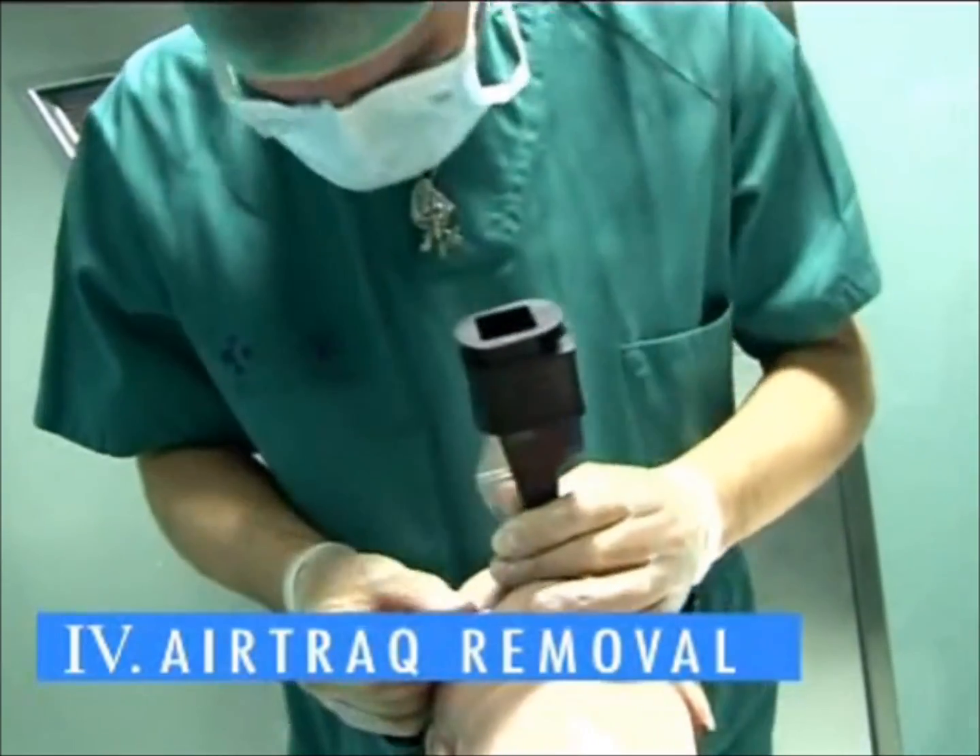To remove, grasp the ET tube, pull it laterally away from the guiding channel and rotate back and out of the mouth.